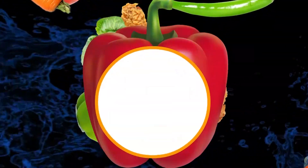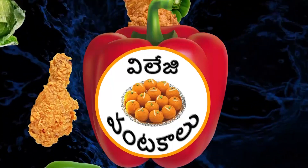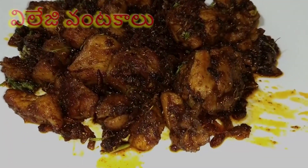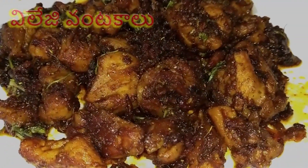Hi Friends! Welcome to Village Vantakalu. Friends, let's get started with a special recipe. This is a special recipe — Spicy Chicken Fry.